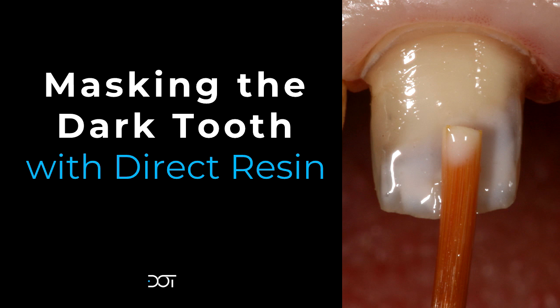I'm sure that many of you have experienced the same issue that I have in practice. A patient presents you with a single or multiple dark teeth. The single dark tooth or limited dark teeth are typically a result of a history of trauma, and very often they've had root canal treatment as a result of the trauma. Very often these teeth can be treated with internal bleaching or walking bleach techniques.